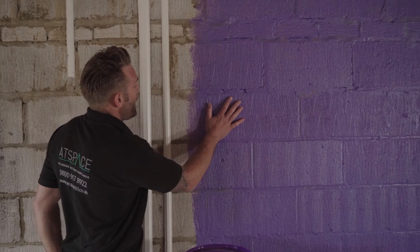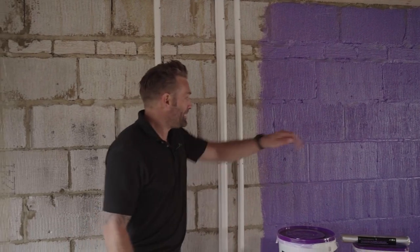The third option is the traditional method: dot and dab. If you're not treating the wall, you're solely relying on the plasterboard. There's a correct way of doing that, and I'm going to show you how.